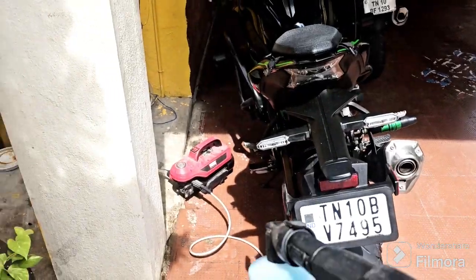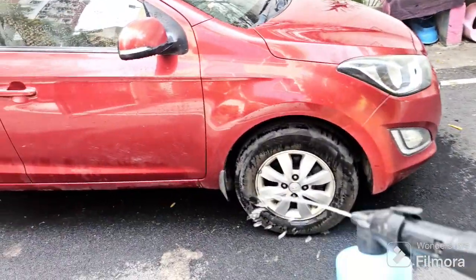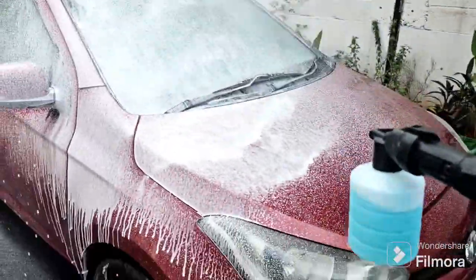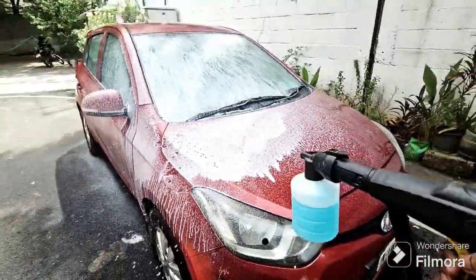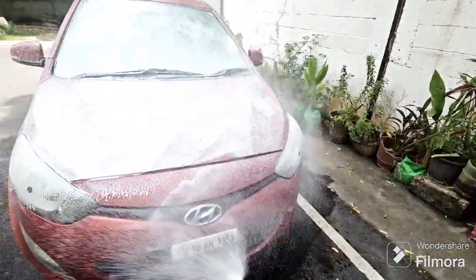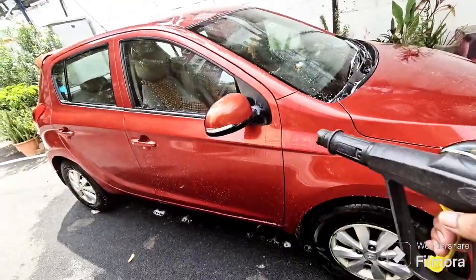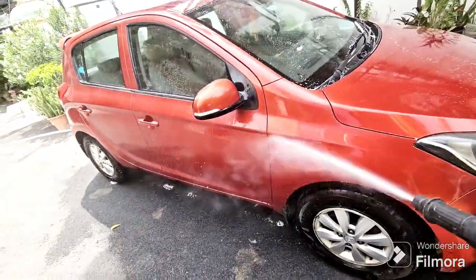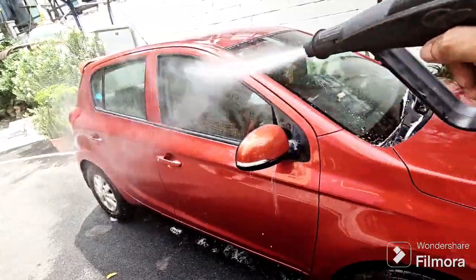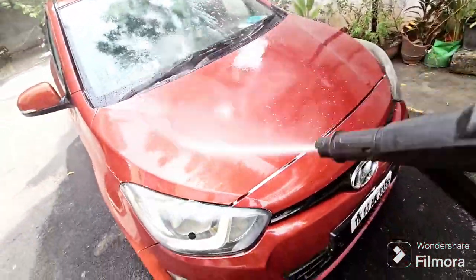For cleaning, I have this pressure washer. The light aerial is not available, but the aerial will also give a nice foam wash. In the power version, I got it for 7000.